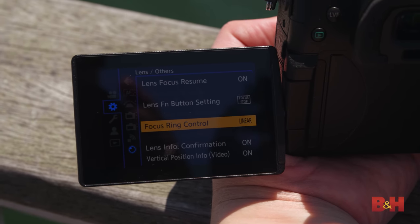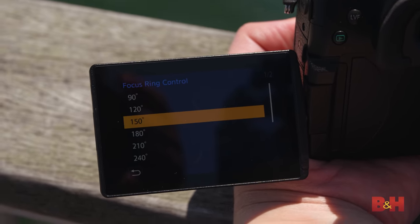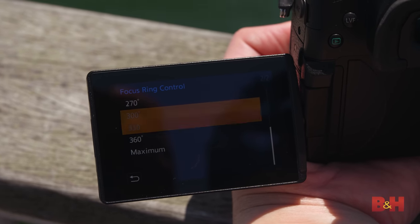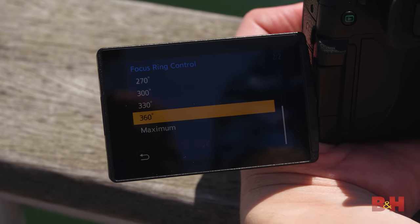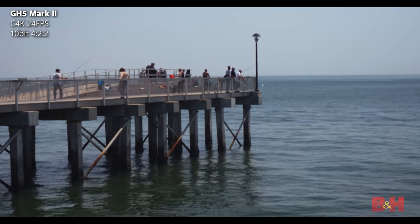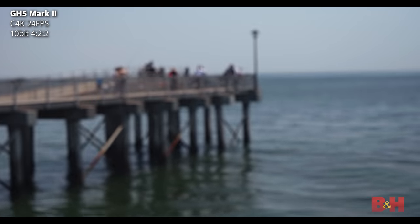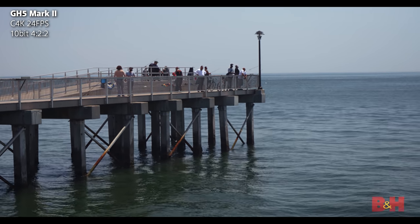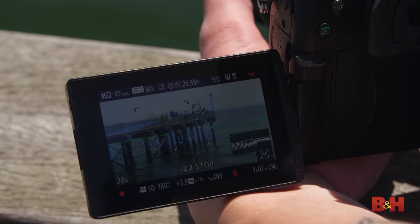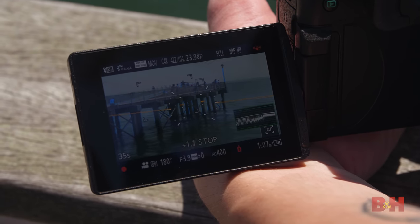Linear mode works with most Micro Four Thirds lenses, but with Lumix lenses specifically you can get more precise in the set option — specifying 90, 120, 150, 180, 210, 240, all the way to 360 degrees of throw. That lets you tune it for different follow focus setups or personal preference. The result is a direct, predictable response — much better than non-linear, especially for tight, shallow focuses. These types of lenses are now absolutely usable in a manual focus situation.